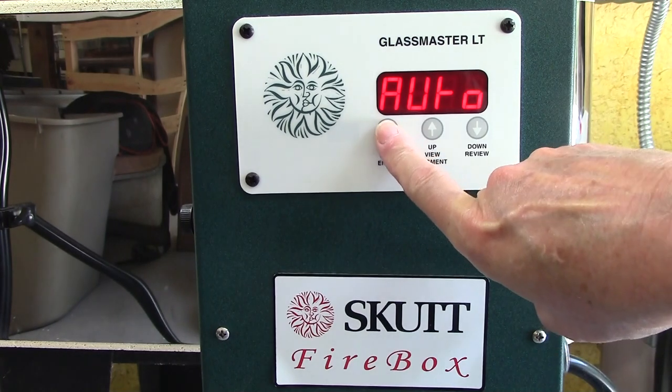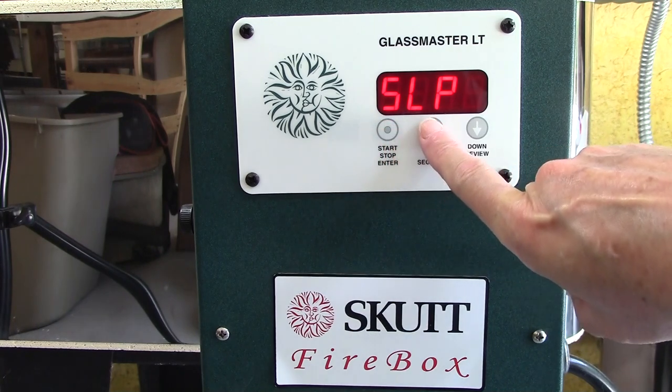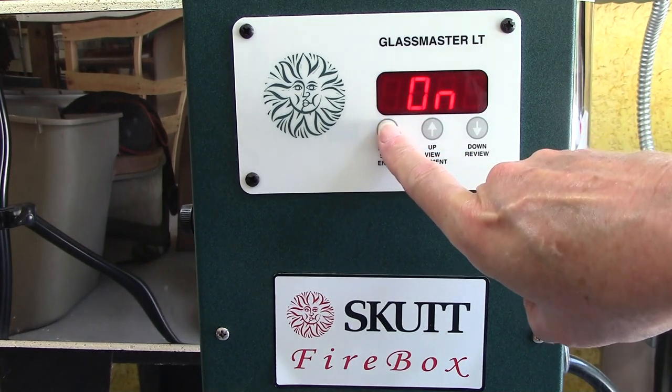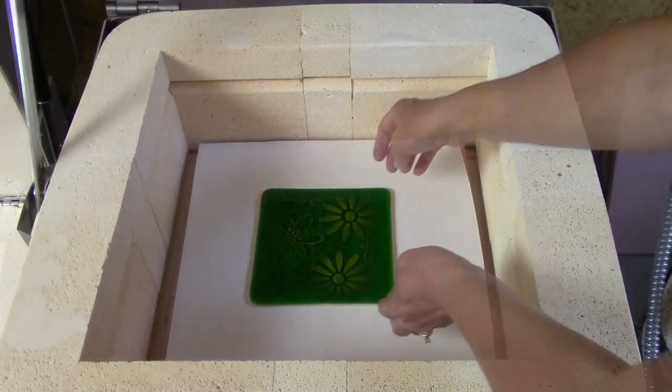For our first firing we're going to use auto mode. The first thing we select is our firing speed. Then we pick our firing process, which is going to be full. Then the kiln asks if we're ready and we turn it on and we are firing. Look at our beautiful results.